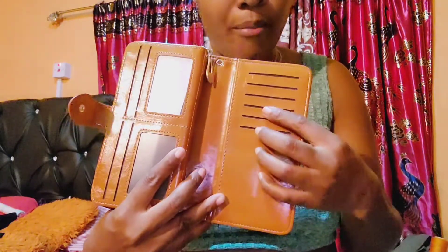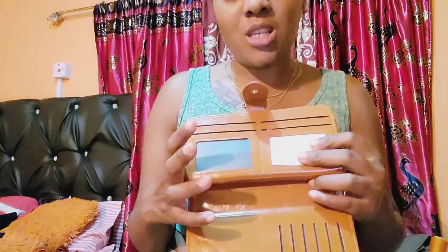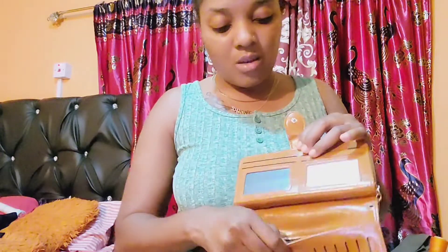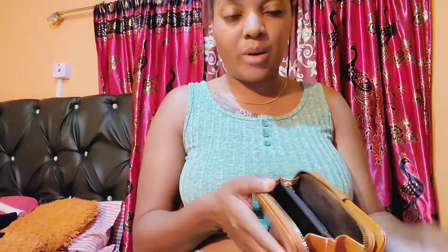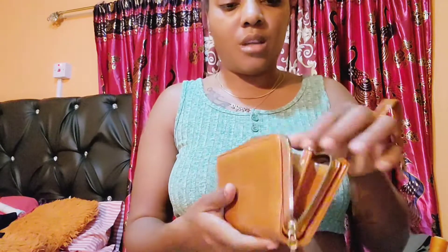So it has a lot of compartments. Here you can put your business cards, your bank cards. Here you can put a picture — a picture of your child, or any picture, or just cards. Here you can put your money and a lot of stuff. It's a purse with a lot of compartments. There's a zip section here too. You can put your money here, and there's a secret pocket as well. This is what it looks like.